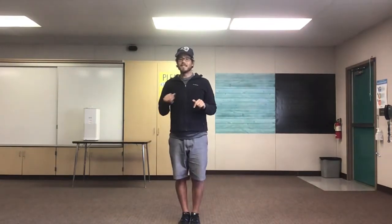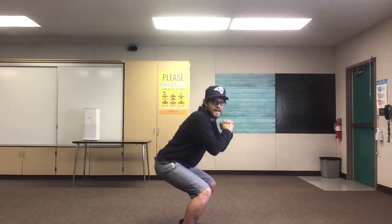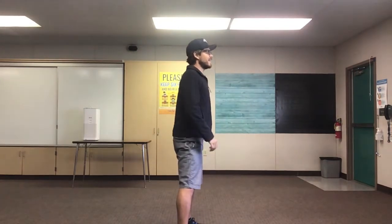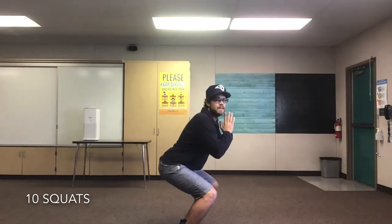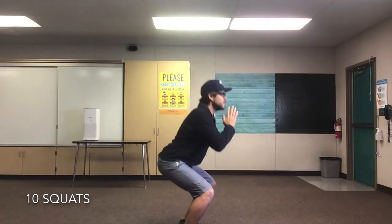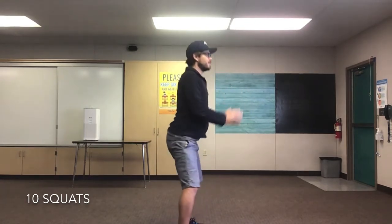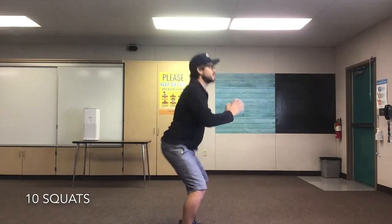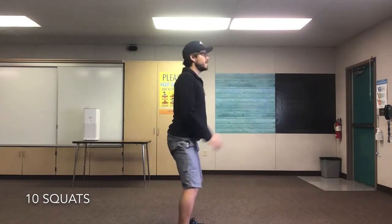Fantastic job friends! Next let's move into our lower bodies — we're gonna do 10 squats. Bend your knees like you're sitting down in a chair. Are you ready? Set, go! 1, 2, 3, 4, 5, 6, 7, 8, 9, 10! Fantastic job everyone!